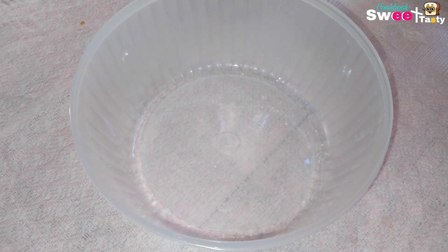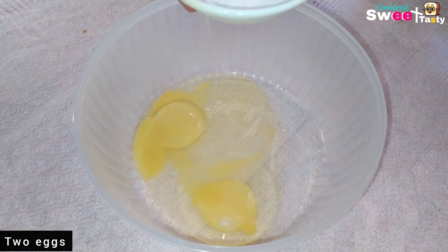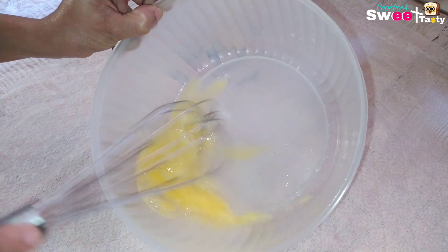Let's cook the egg. Then we cook the egg.